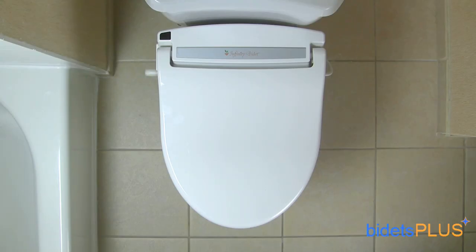The Infinity bidet is a good looking seat that's pretty simple in its design. You can see the silver trim going across the rear of the unit which has the Infinity logo centered in the middle. You can also see the bidet's remote control sensor receiver, which is the black square in the upper left part of your picture.